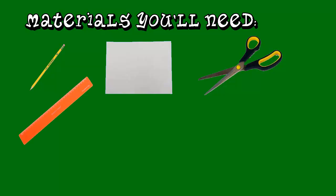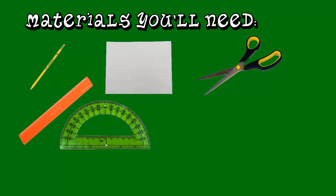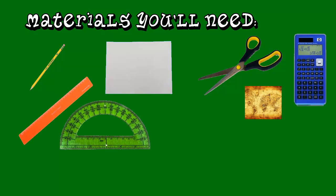The materials you'll need to draw Stan Lee: you'll need a pencil, number two preferably, paper — it can be any size — you'll need scissors, ruler, a protractor, and a scientific calculator.